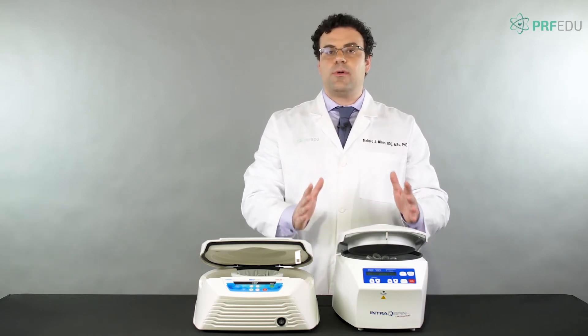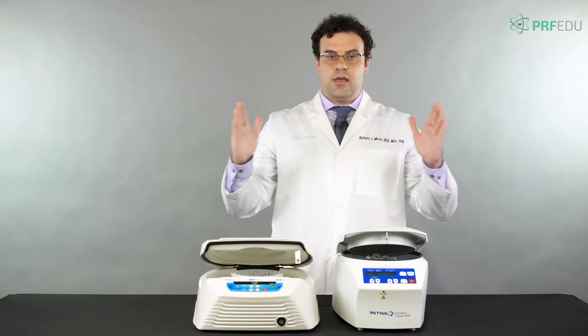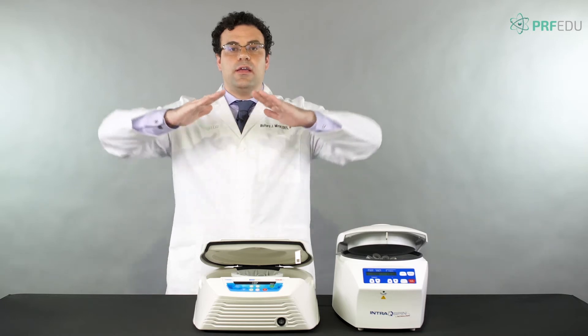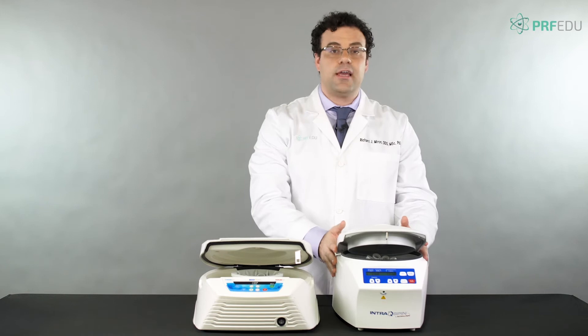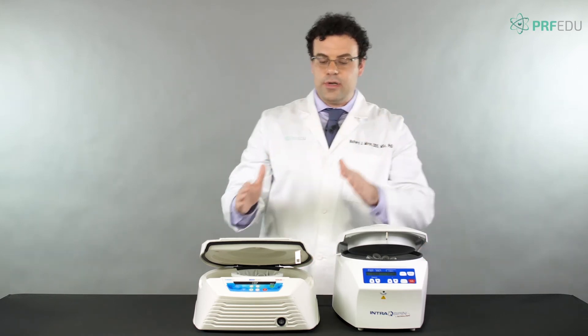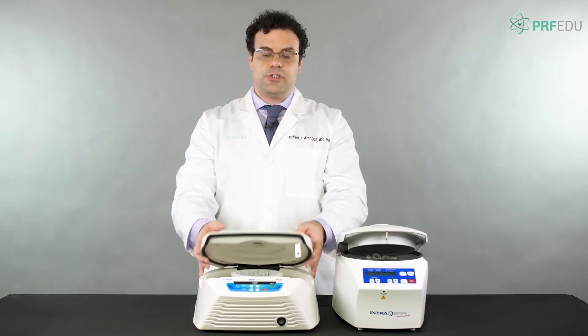The reason they're always smaller is because when the tubes go in at a fixed angle — say 45 degrees — that's narrower. The horizontal goes completely out and requires a bigger space. So generally, fixed angle centrifuges are narrower but taller, while horizontal ones are wider and a little shallower.